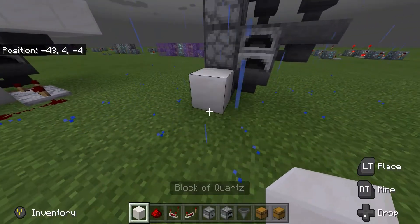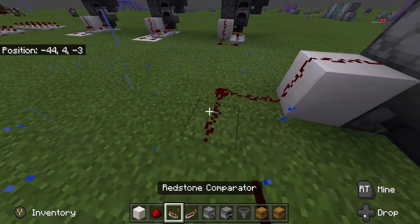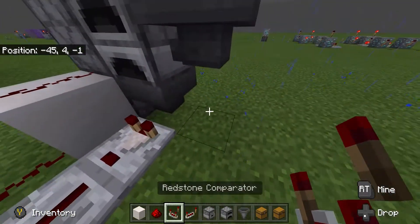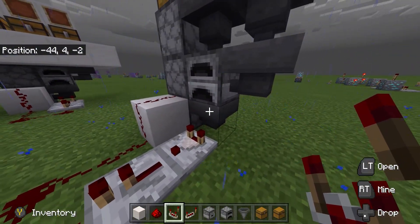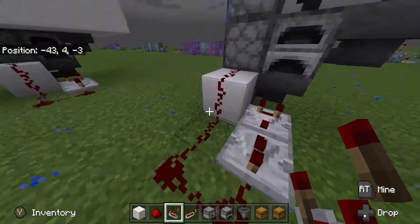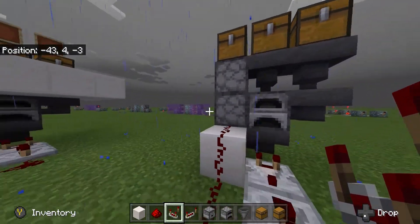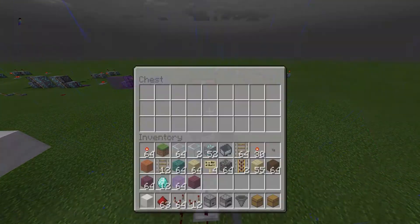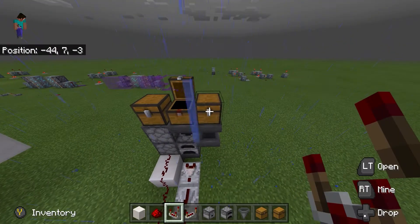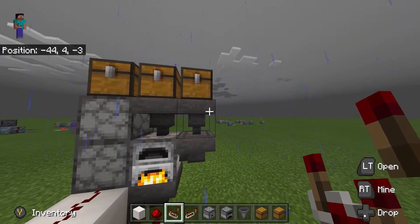Then it'll push into this dropper, and they will push it up. In order for us to push it up we need a charge, so let's go put the redstone in. We put the charge in this way with a repeater and a comparator. Now every time anything passes through the hopper at the bottom, this comparator will create a charge and power these three droppers, pushing items into the top chest.